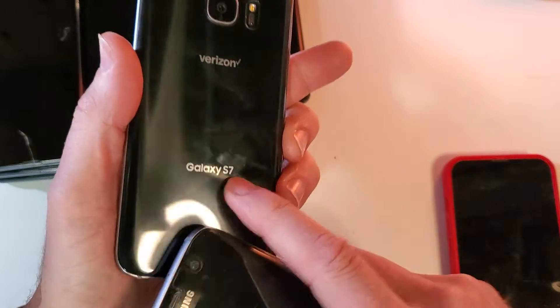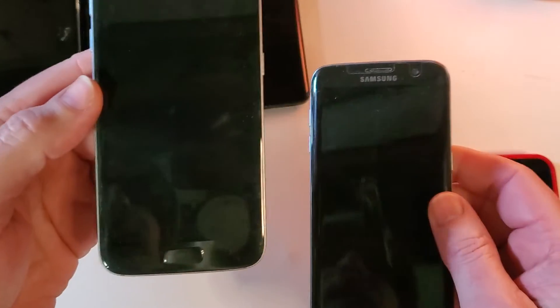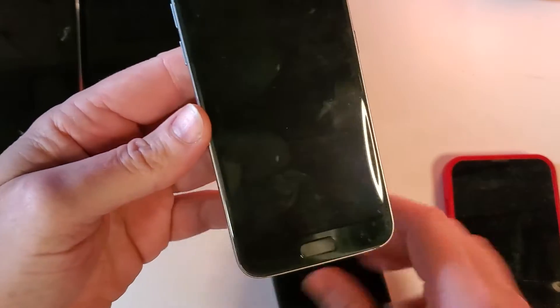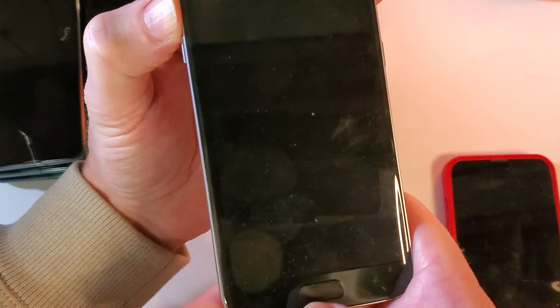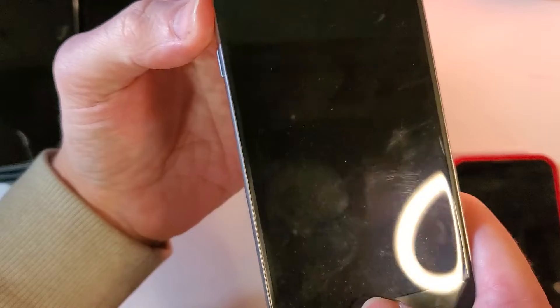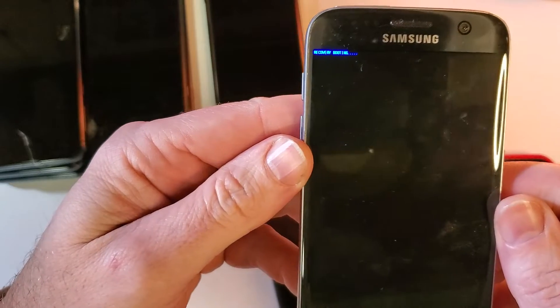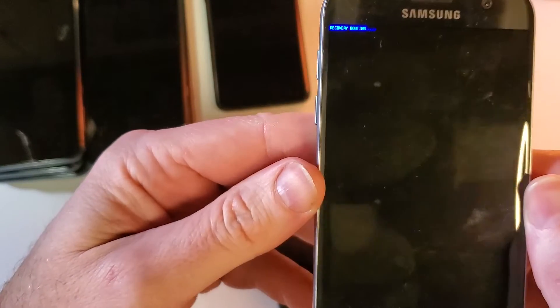So this one is a Galaxy S7 and this one is a Galaxy S7 Edge. Let's start with the device that works. On most Samsungs at this age — the S7 — you're going to hold Volume Up, Home, and Power all at the same time. You can let go as soon as you see the blue screen; the recovery mode is booting up.